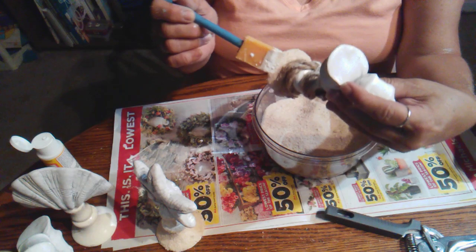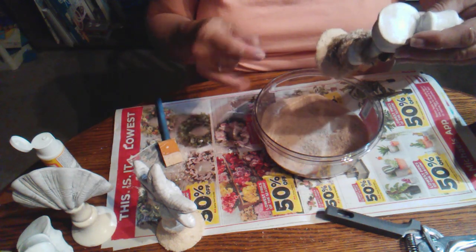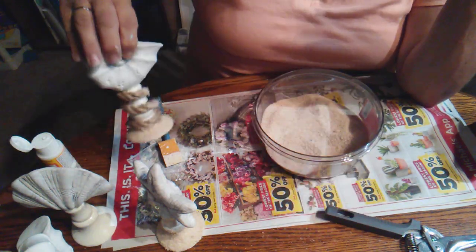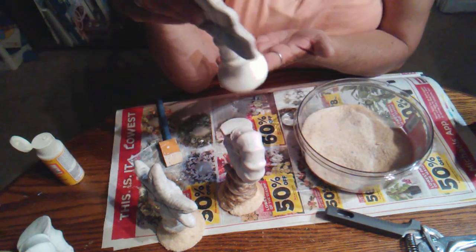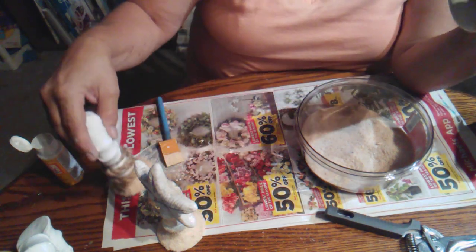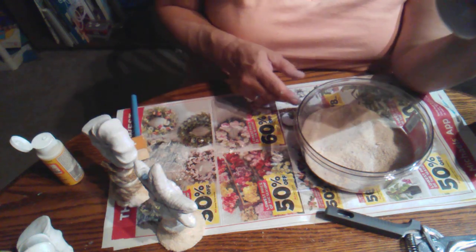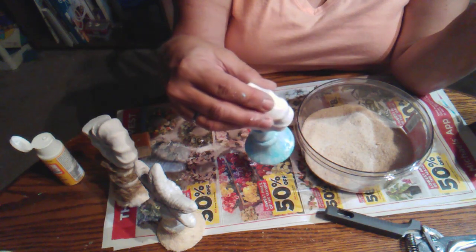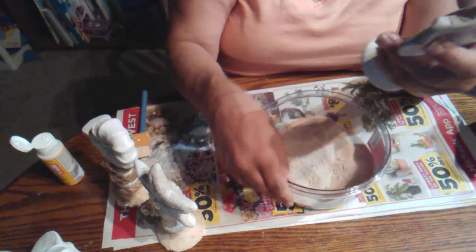I'm going to put a little bit right there. How cute does that look? That looks really cute. So I am going to let these dry. I'm not sure if I'm going to leave this one like this — I think it's just too white. I may put some rope around this one as well and fix it up. I'm not sure if I'm going to put sand on this one or not since it's blue and white, but if I do you'll see it at the end.